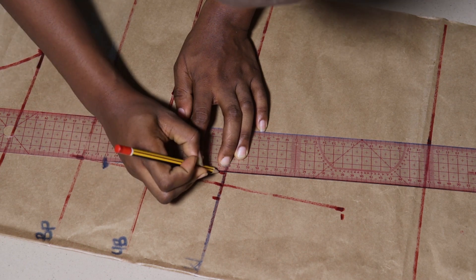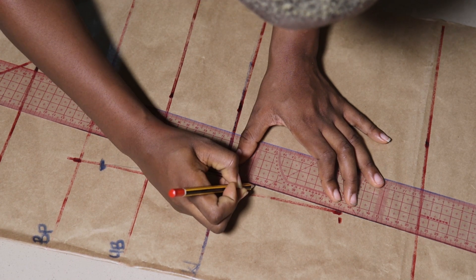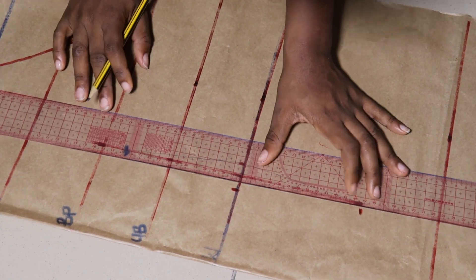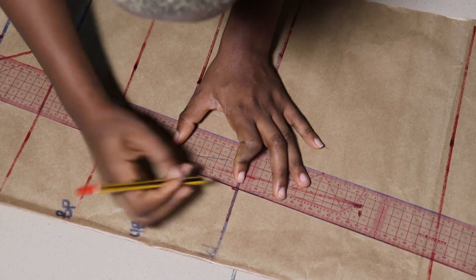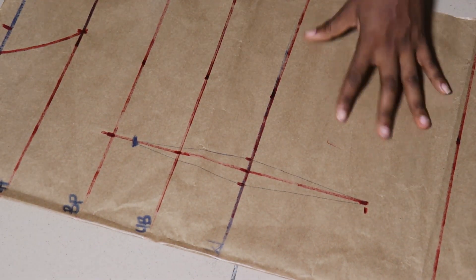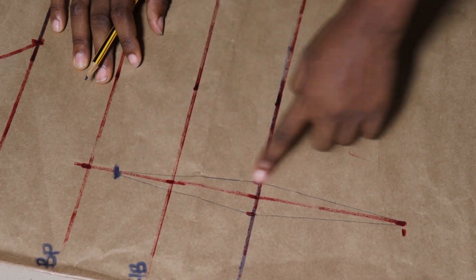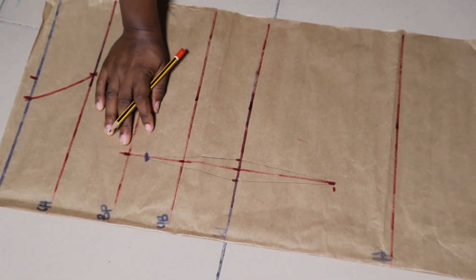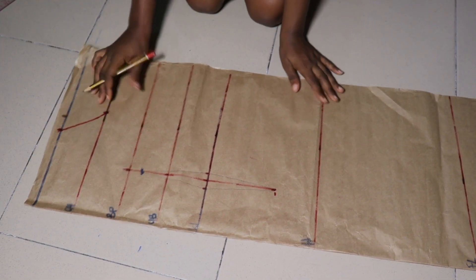I'm zooming in so we have a perfect view of how I connect my dots. I'm sorry — I had three different markers and they were all not cooperating, so I had to use a pencil. I'm connecting from the point where I took my half inch to the point I came down by one inch from the bust point, doing the same for the other side. After making that connection I joined it to the end where I want it to finish. This is what the completed dart draft looks like.